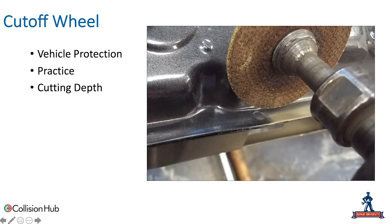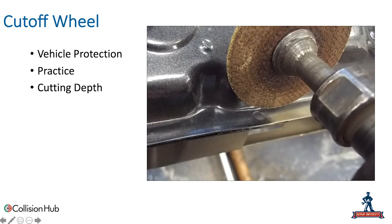A cutoff wheel is certainly a tool that can be used to remove spot welds, but we really need to be careful with vehicle protection — we're going to have sparks and potentially add heat to that panel. If we've got an ultra-high strength steel panel, we want to make sure we're not cutting into it or putting too much heat in there, and we really need to monitor cutting depth. Practice is absolutely required with a cutoff wheel to make sure we're not damaging the panel or causing other damage with the sparks.